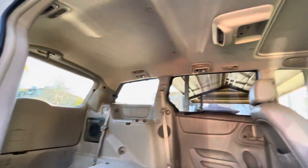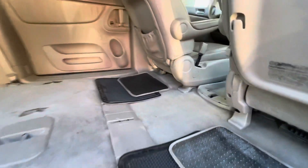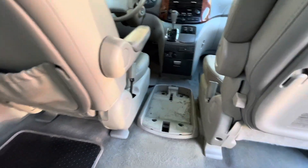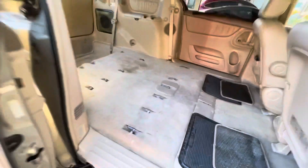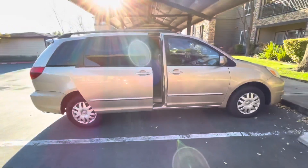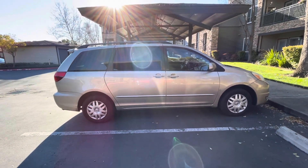Nice and deep in the back. Insert girl butt joke here. Still pretty dirty, but I'll get her clean. Wow, look at this lens flare — JJ Abrams, thank you.